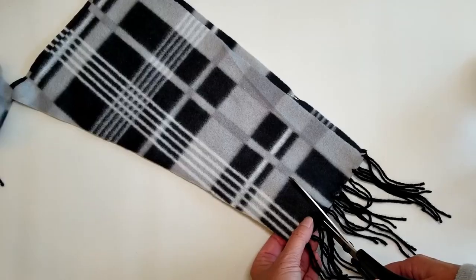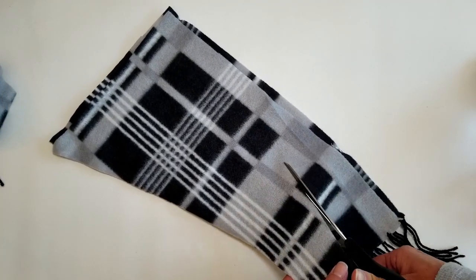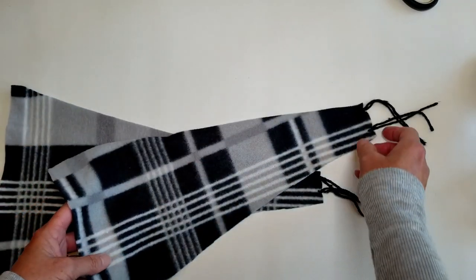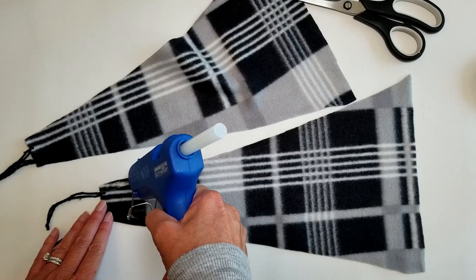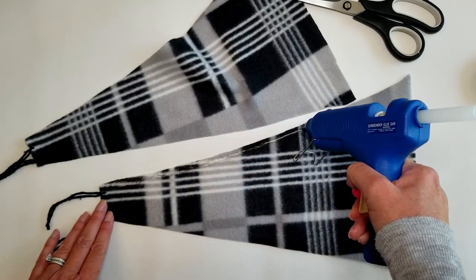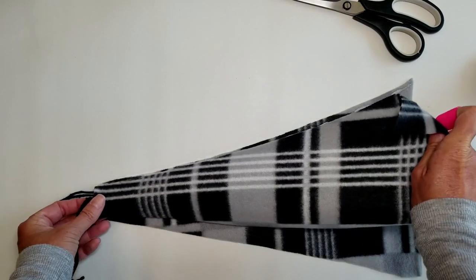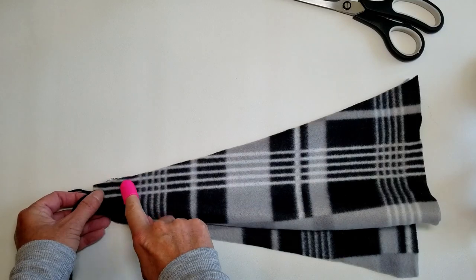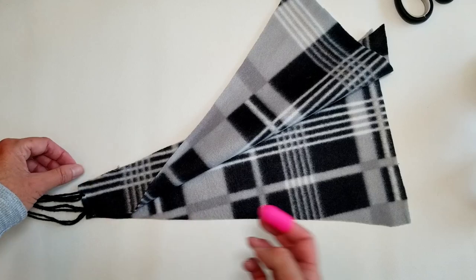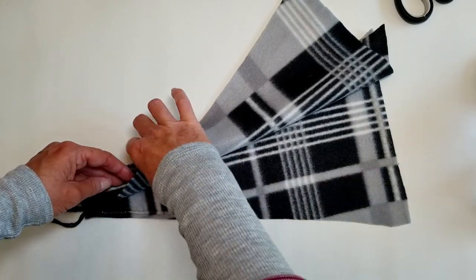There's no right or wrong side to this scarf, but if you use a material that does have a right and wrong side, you'll want to place the two right sides together and hot glue the edges all around your triangles, leaving the bottom open. I think I should have left the fringe ends unglued so I could pull them through, but the fringe got stuck inside — oops!